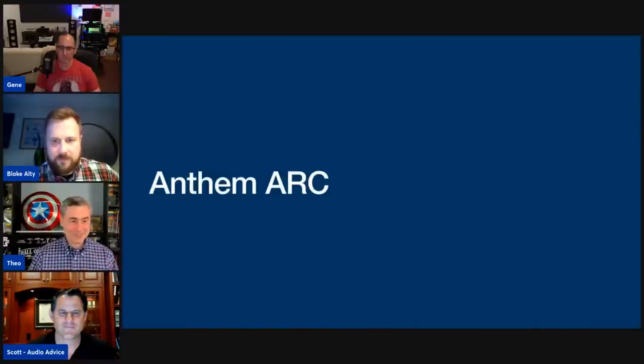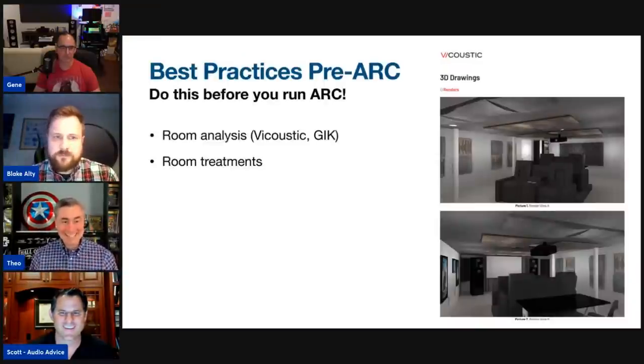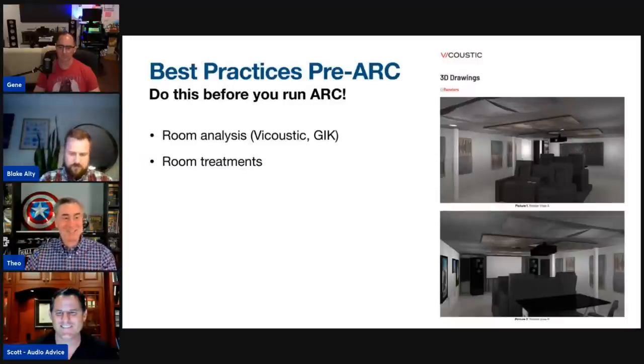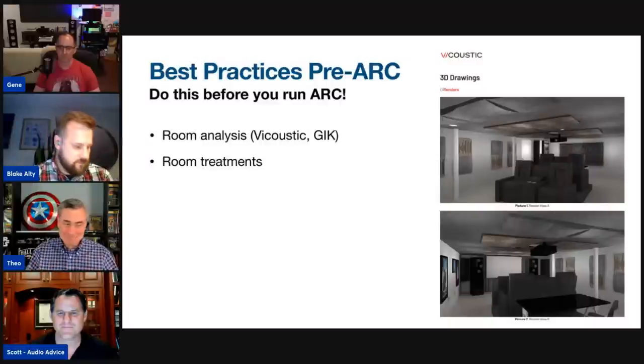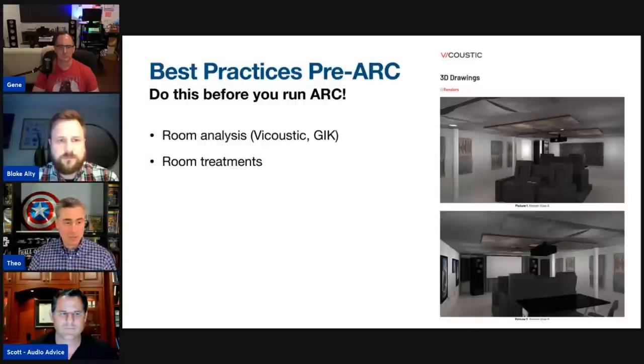Now let's talk about ARC. You need to get the setup right in order to get your ARC results right. If you can do a room analysis — Vicoustic does this for a fee, giving you amazing renderings — and try to get the right room treatments, the less work ARC has to do and the better the results will be.